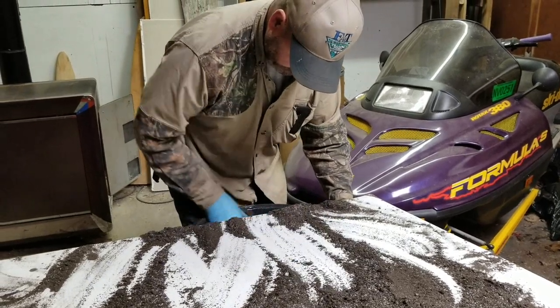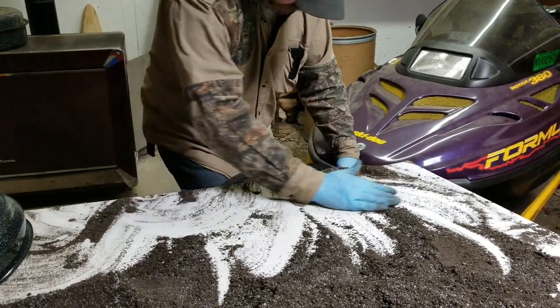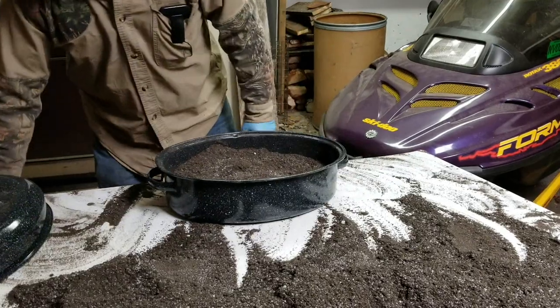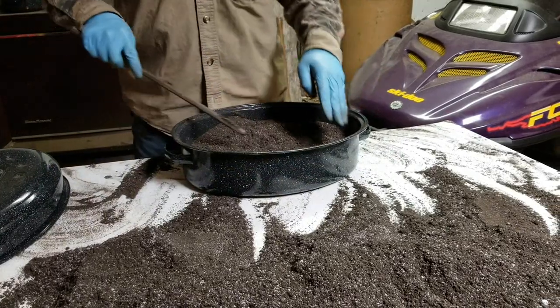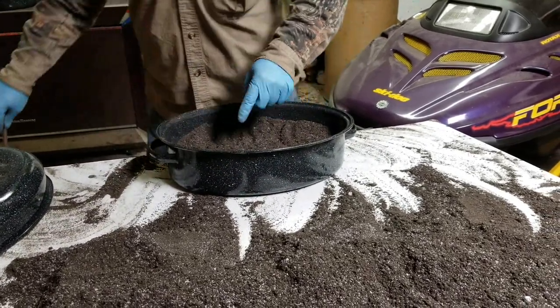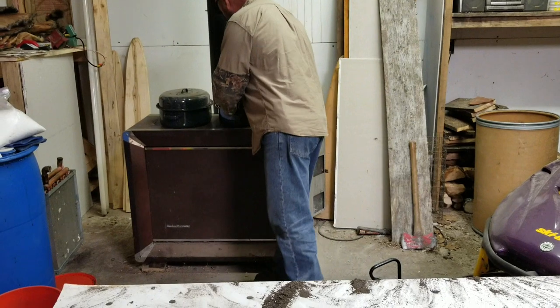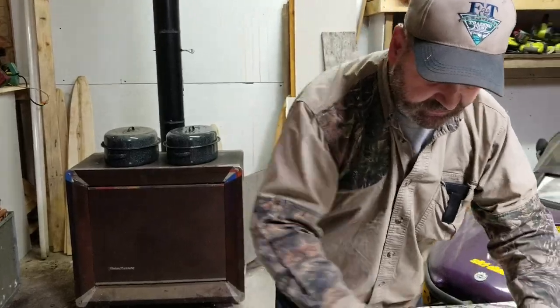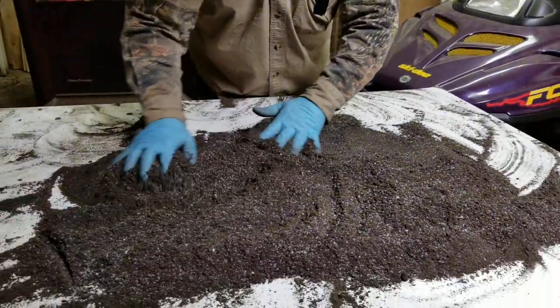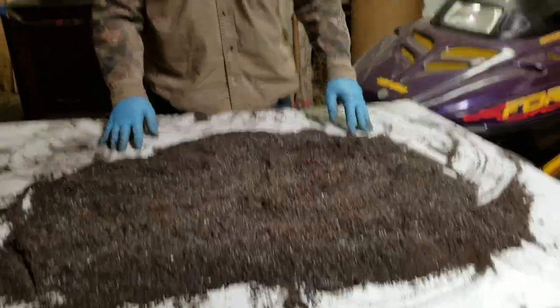Fill it about halfway because once it starts melting you're going to want a wooden stick — or what I like using is this metal octagon bar — to basically stir it once you see the edges start getting wet. Set a second pot on as well. With just two roaster pans and five gallons of dirt, running one more batch gives us five gallons of wax dirt ready to go.